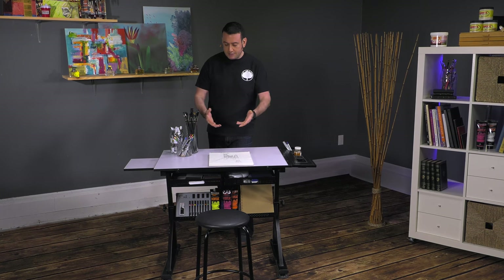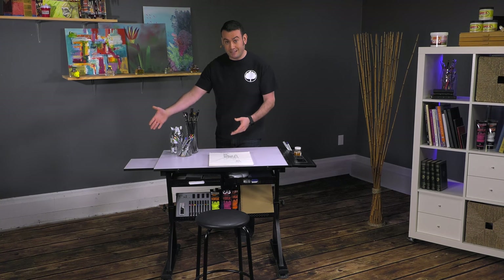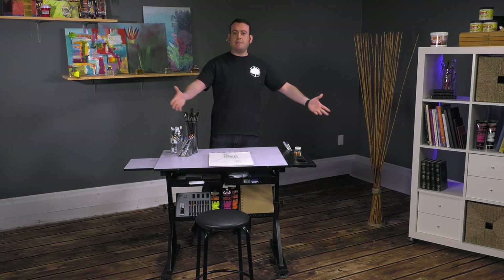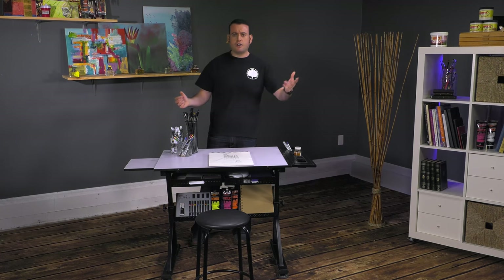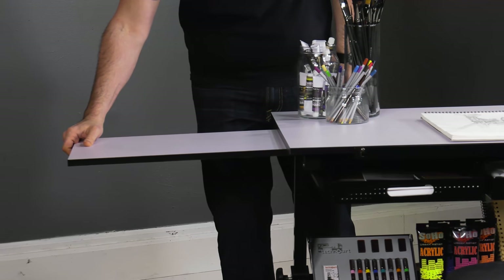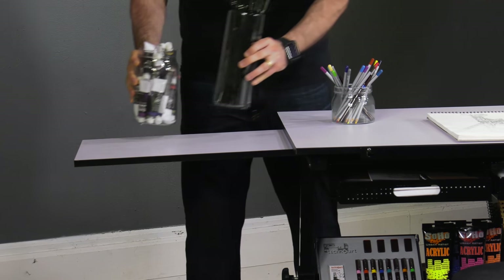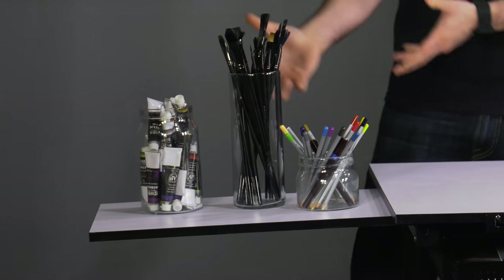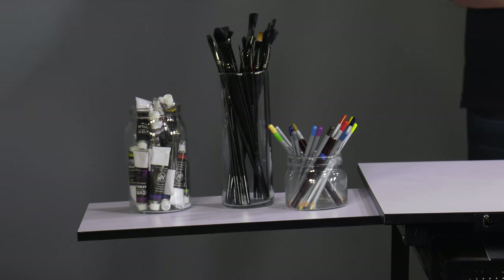One of the things that is very convenient is this side table here. I kind of like to spread out — I've usually got water and other things. This little side table actually extends out pretty far and will allow you to put a lot of materials on it, which is really great. You can also attach a lamp to it or place a lamp on it if you want.